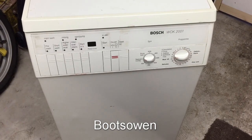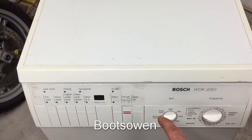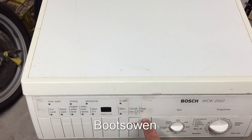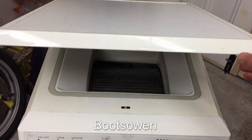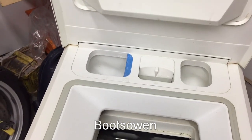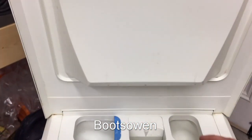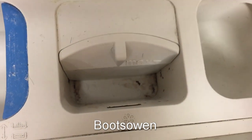The first thing on the line is the Bosch WOK 2001 washing machine - it's a top loader. I've never had one of these before. The top lifts up and stays up. It's got a bit of yellowing at the front, but all in all it's pretty okay. It's got a main wash soap drawer and a pre-wash soap drawer.